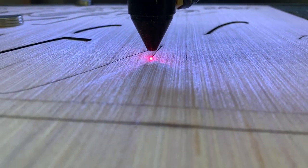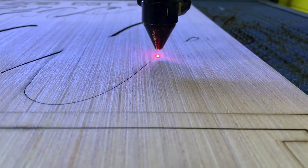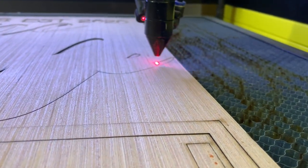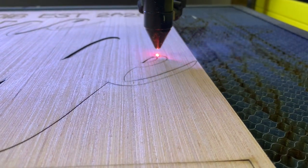I'm using my Chinese 60-watt laser — I'll throw down a link in the description so you can take a look at it and get the same one I have if you like. I've done a lot of things with this laser, so it's working out really well for me.